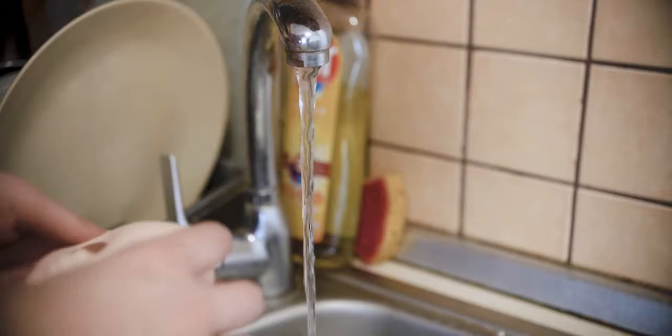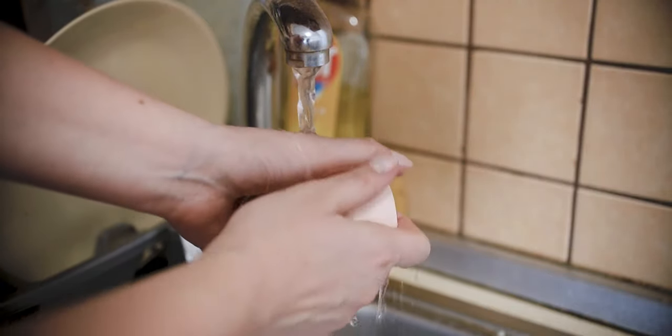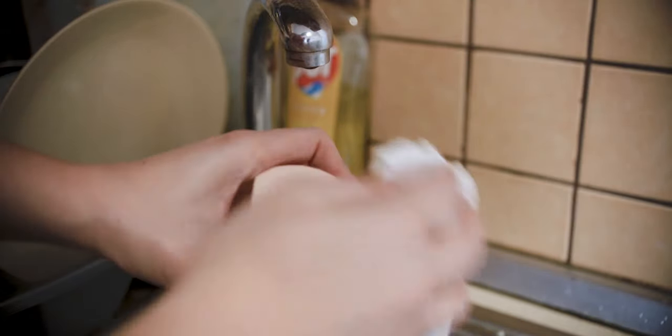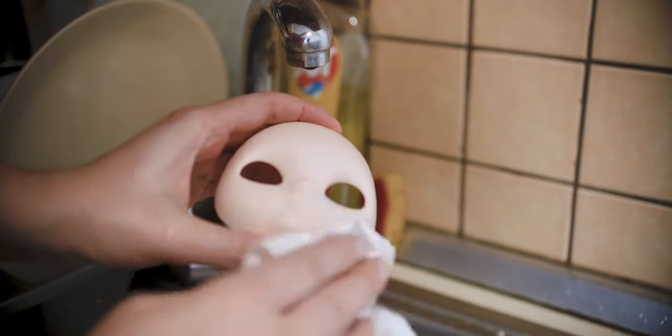After sanding the doll's face with the finest sponge I am going to wash off the particles from the doll's head to see if I missed any small scratches. I am using a paper towel to soak off the water, then putting the doll away to dry completely before applying the first fixing layer.